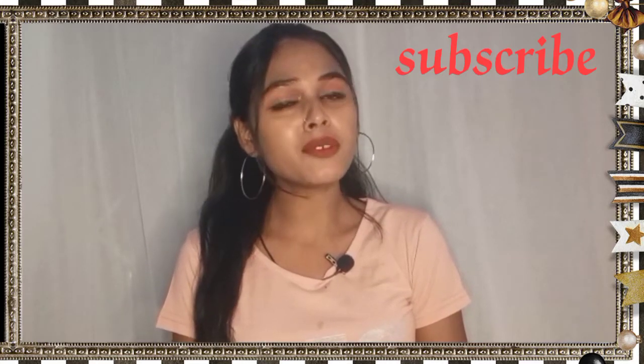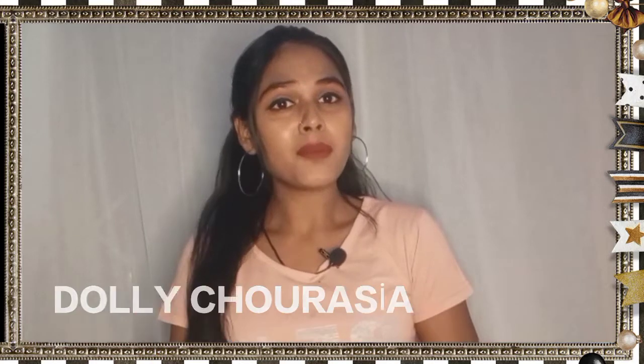Hey everyone, welcome or welcome back to my YouTube channel. How are you? I hope you all are great and doing well. If you're seeing me for the first time, my name is Dolly.